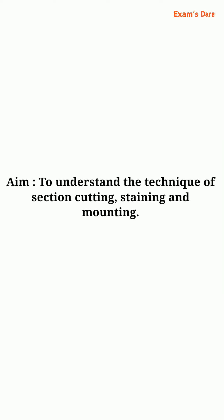Hello friends, welcome to my channel. Today our topic is to understand the technique of section cutting, staining, and mounting.